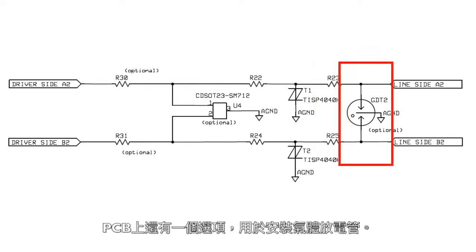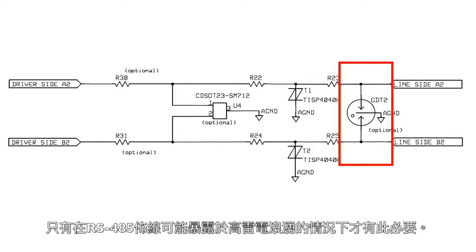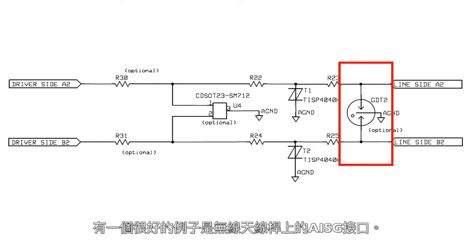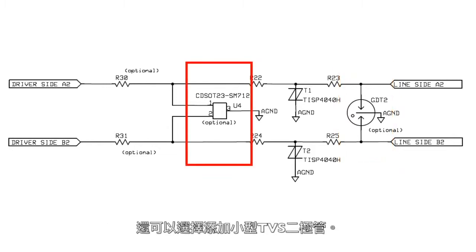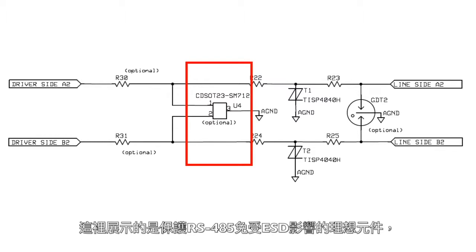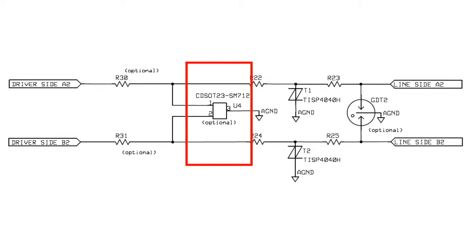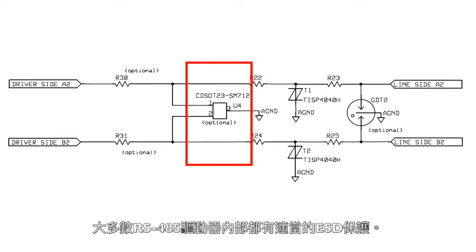An option exists on the PCB to also mount a gas discharge tube, which would significantly enhance the robustness of the protection for RS485. It is only necessary in those circumstances where the RS485 cabling could be exposed to high levels of lightning surge — a good example would be an AISG interface on a cellular radio mast. The option also exists to add a small TVS diode, which would enhance both the ESD performance and the protection against residual voltages that might get past the TISP. The device shown is the ideal device from Bourns for protecting RS485 from ESD, as it includes a positive 12 volt TVS and a negative 7 volt TVS in one small device. Most RS485 drivers have suitable ESD protection internally, however.